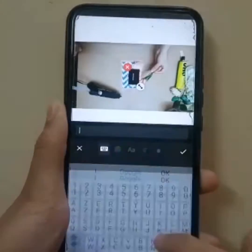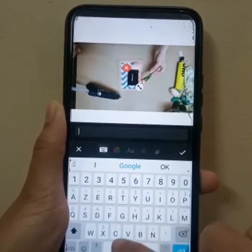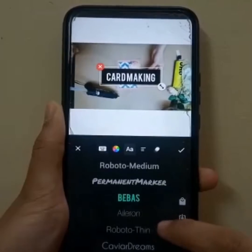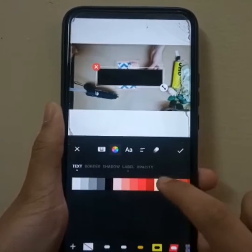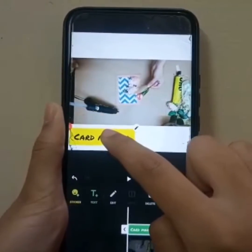Next, you can add some text — some captions or headings that you like. Since this video is related to card making, I'm going to type 'card making'. You can even change the font and search or select different sorts of colors, and adjust it however you like.